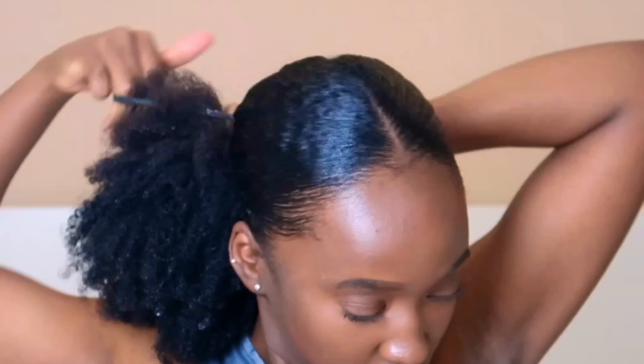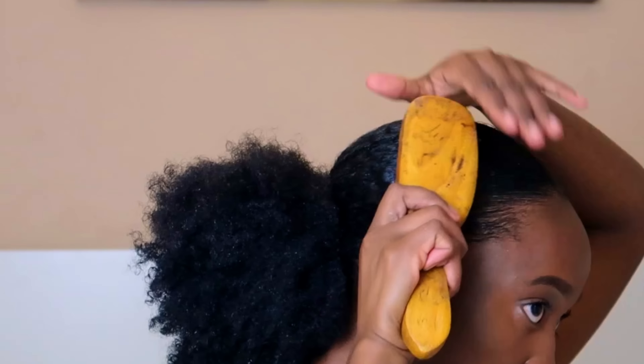Next I grab my brush and make sure everything is nice and smooth, then I bunch my hair all together. I grab a hairband or headband to put my hair together — at this point it does not need to be tight because you will be taking it out later. Then I grab my hair, twist it slightly, get a hairband and put that through about a few inches down. I do that about three to five times to create those bubbles in my hair.